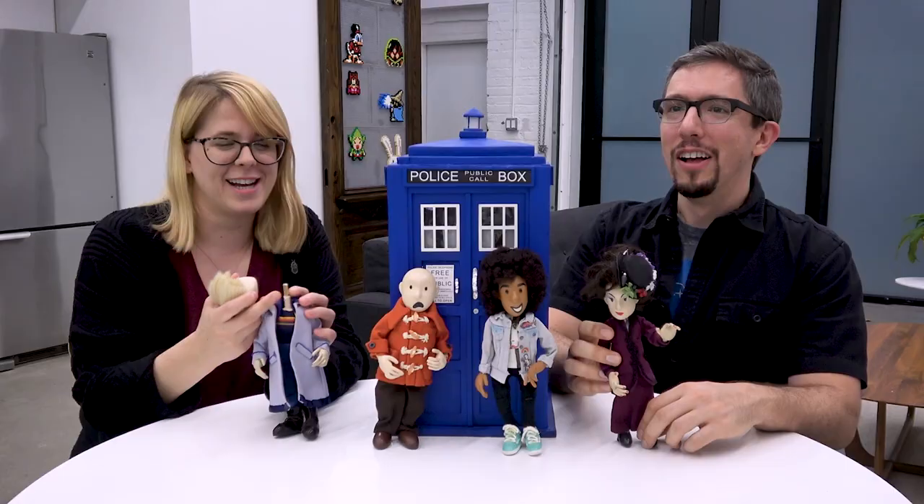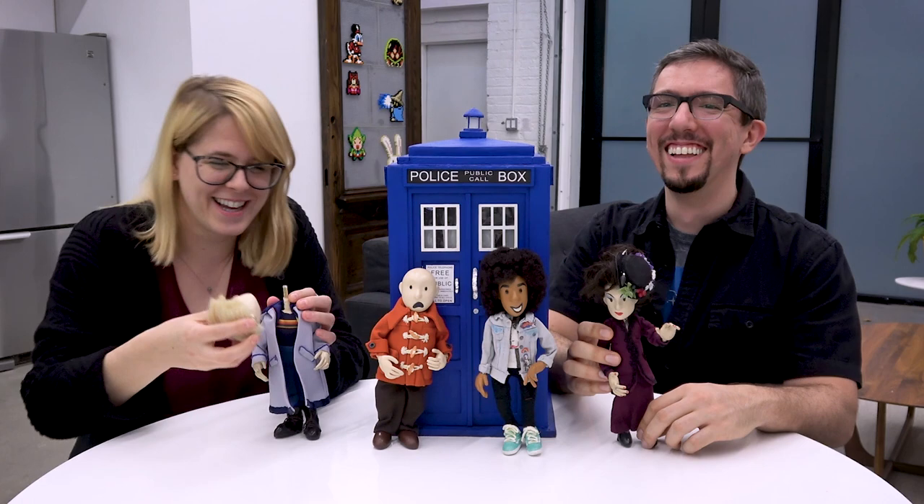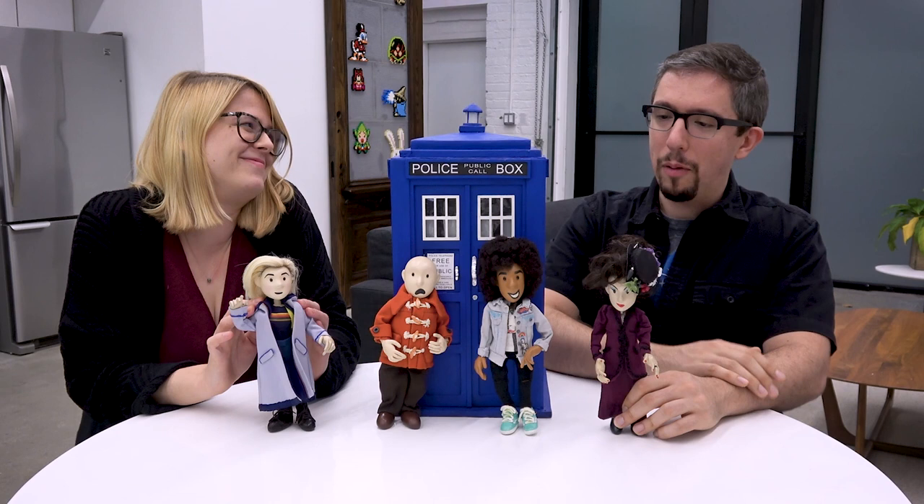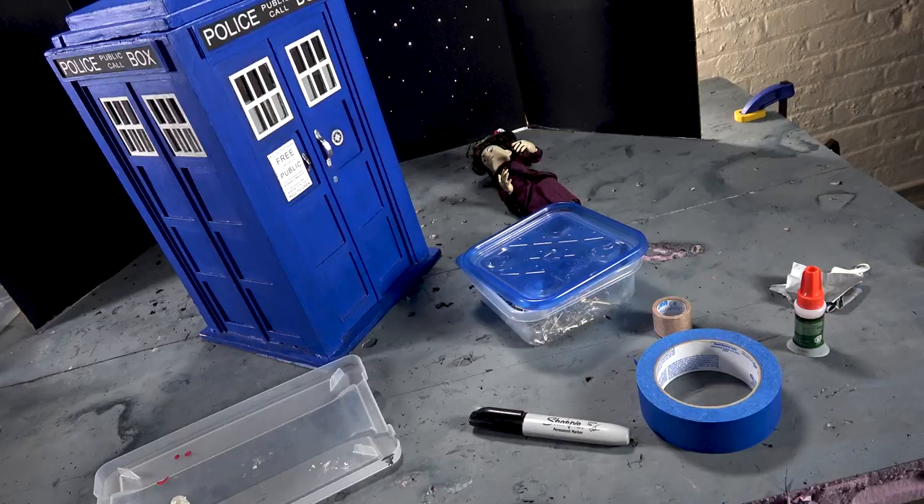So I'm going to freak you all out. What are you doing? It's okay, she's freshly regenerated, so no harm done. All right, well — how about we animate that? That one. Cool.